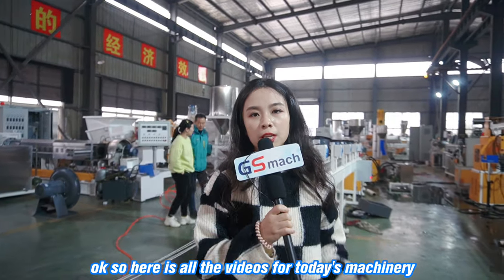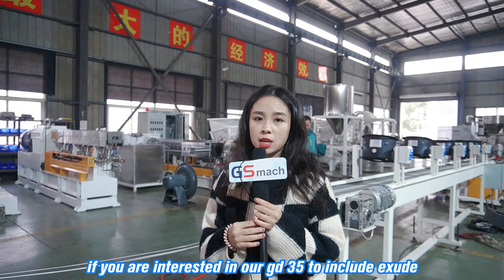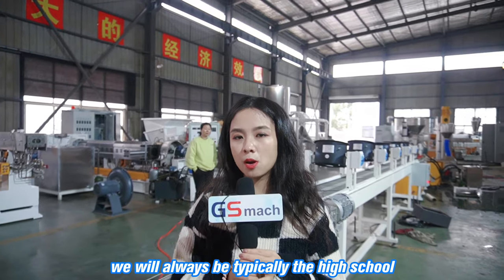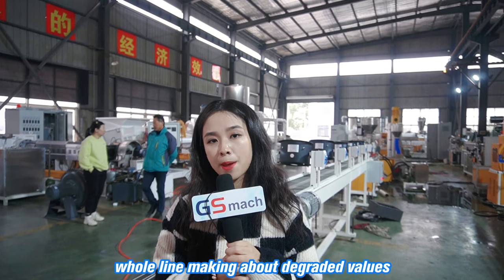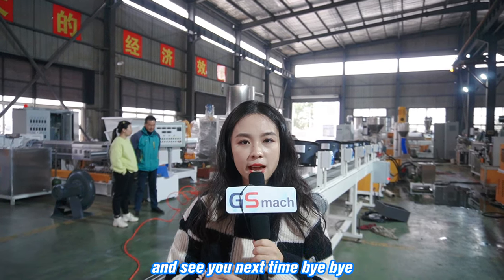So here is all the videos for today's machinery. If you are interested in our GSD 35 twin-screw extruder with air cooling fan pelletizer, you can contact us. And except for that, we will always be equipped with the high-speed mixer and the spiral feeder for the whole line if you're making biodegradable granules. That's so much for today's view. See you next time, bye-bye.